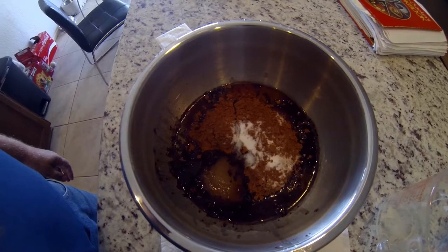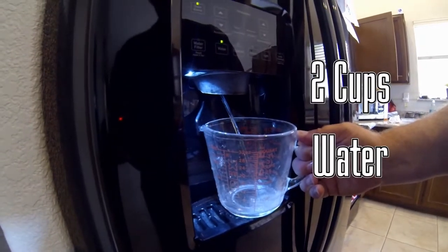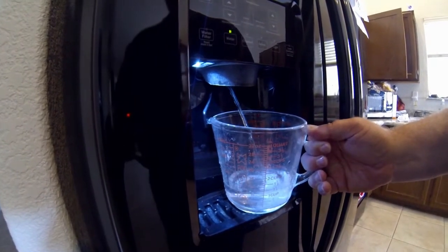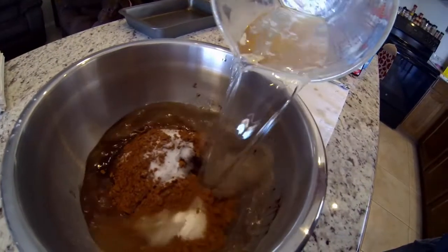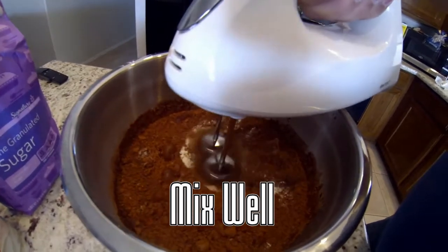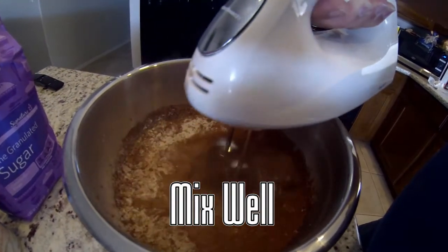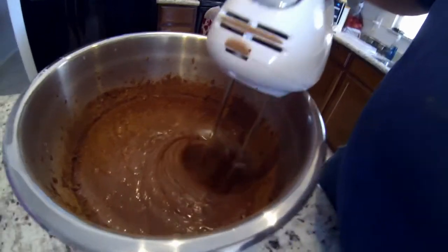We're getting there, almost done. Now let's add two cups of water to the mix — I use filtered water from our refrigerator since we live in Arizona. Add that to the mixing bowl, then mix everything thoroughly, making sure you get all the clumps out. Take your time and get it mixed really well.